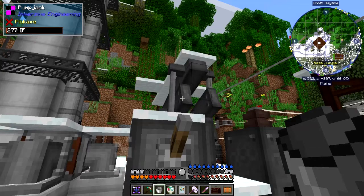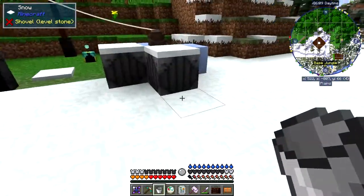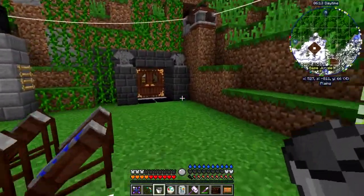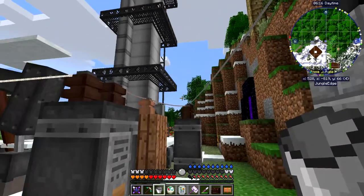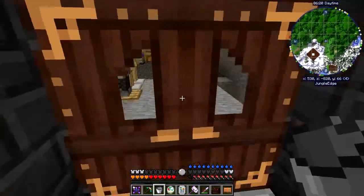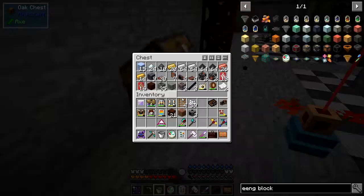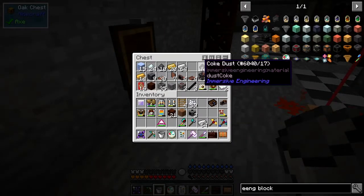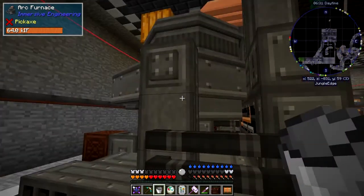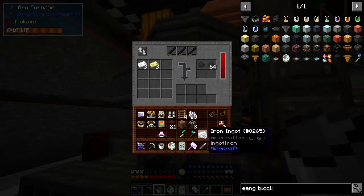It's getting power from the supplies below. If you get close to that transformer — one block away — it zaps you and you lose about six hearts. So let's go down here. What I want to do is make some pollution: I'll take these out and put in some coke dust and some iron.